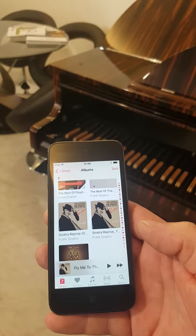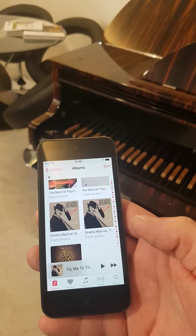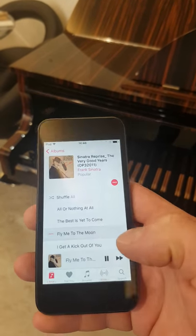This short video is just to quickly show how to set the iPod up so it's playing through the piano rather than through the iPod speakers. We're going to use a Frank Sinatra album and play his song Fly Me to the Moon.